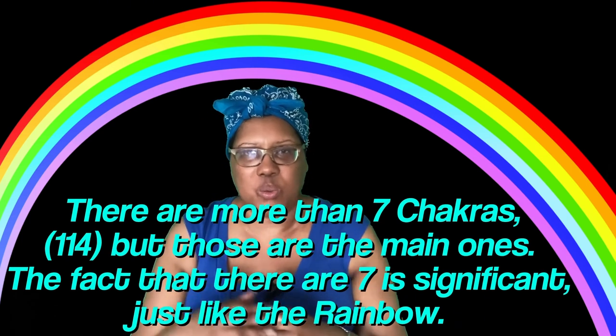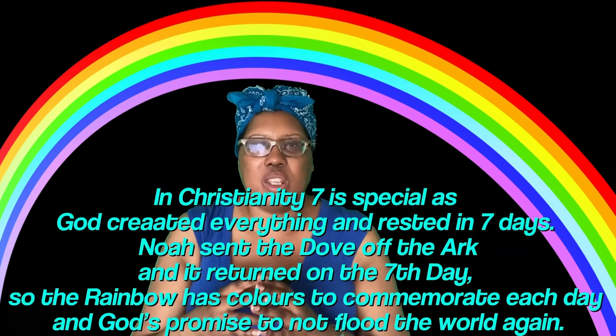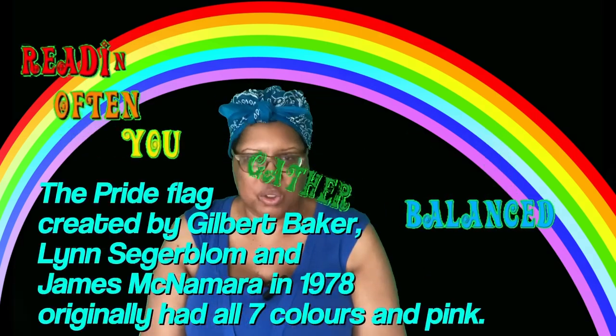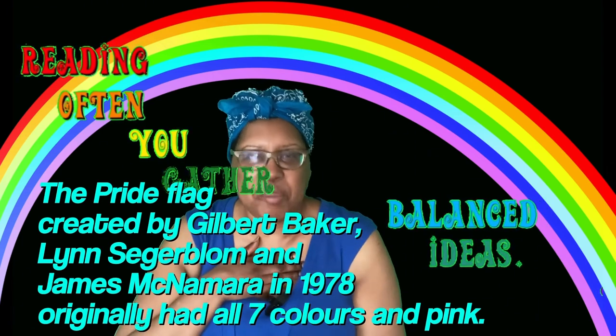yellow — the center of the rainbow is green. A true rainbow must have seven colors. Anything that has less than seven colors is not a rainbow, it is the pride flag. I'm sorry, I'm a bit blunt about that.